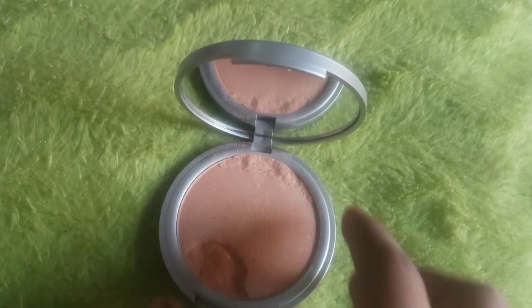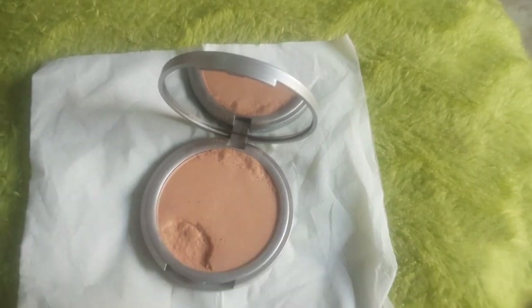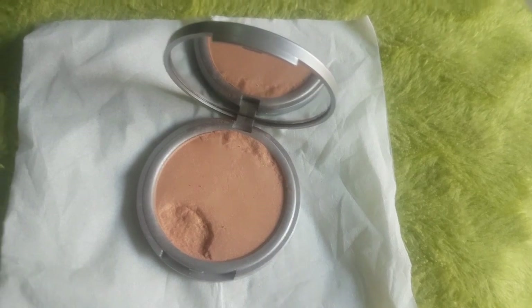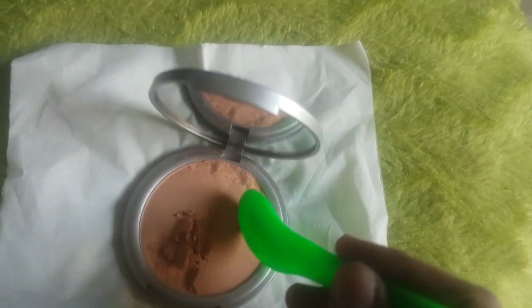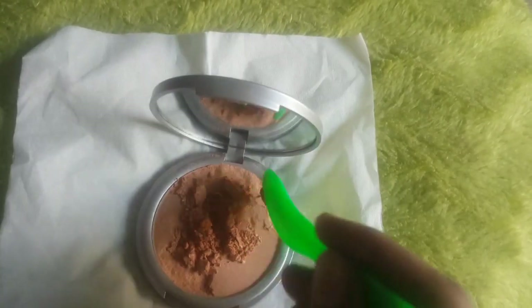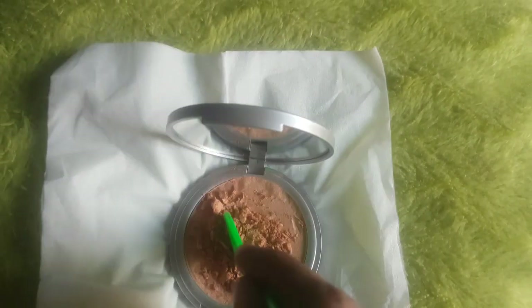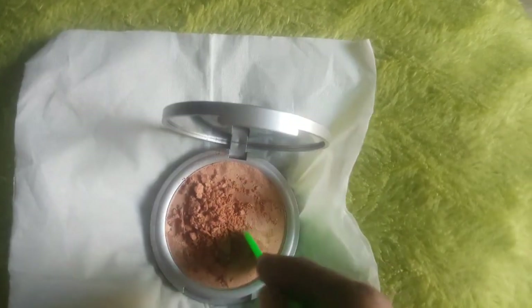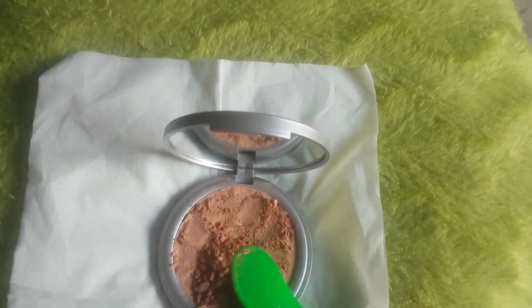I will show you how to fix it. The process is quite messy. You can take a spoon or spatula and use it to collect the product. Put it in polythene and then hammer it with any other thing.